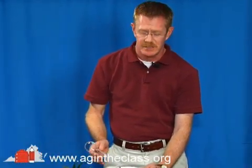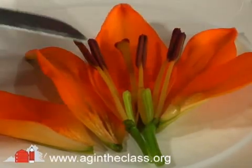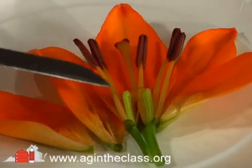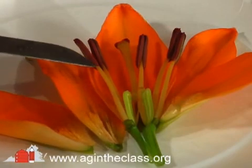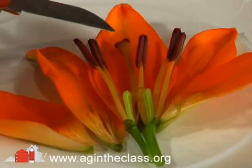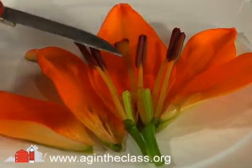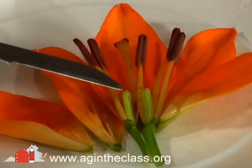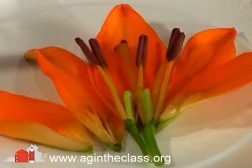I recommend using some type of hand lens magnifying glass so you can look up very closely. With our flower cut open, now you can see all of the flower parts — let's just review those. We have the petals, which are the orange parts on the outside. We have the stamens, each of which includes an anther and a filament. Then we have the pistil that runs down the center of the flower, which includes the stigma at the top, the style, and then the ovary at the bottom, which includes the ovules. These all together make up the parts of the flower.